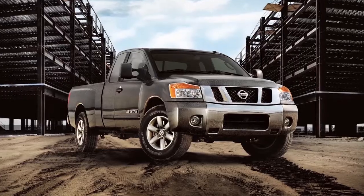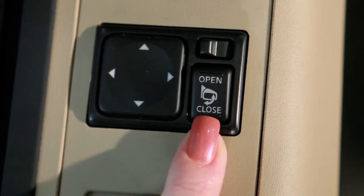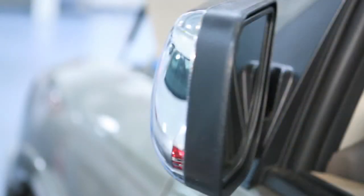Your vehicle's outside mirrors can be folded in. If your vehicle is equipped with power folding outside mirrors, push this switch to the closed position to fold away both mirrors, and to the open position to fold both mirrors out.